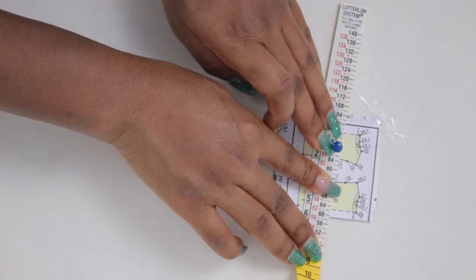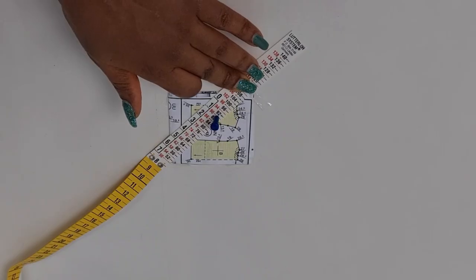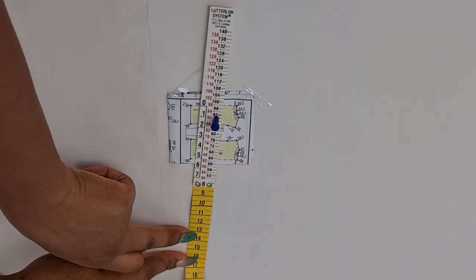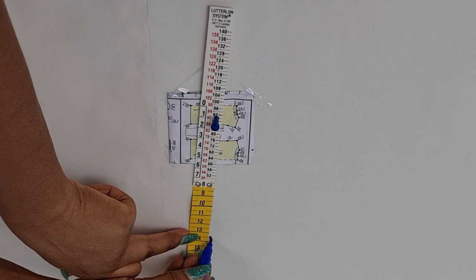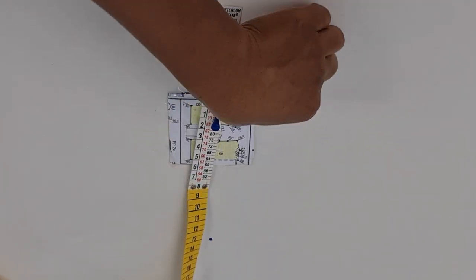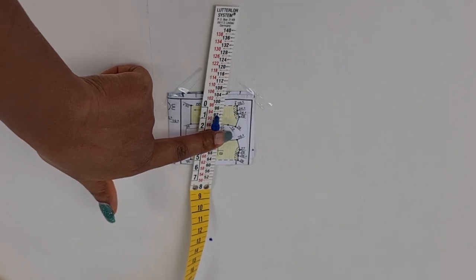So now I'm matching the edge of my tape to the first number and marking it — you can start anywhere actually. Then I'm moving to the next number — you can see I match the edge of my tape to that little number just like that.